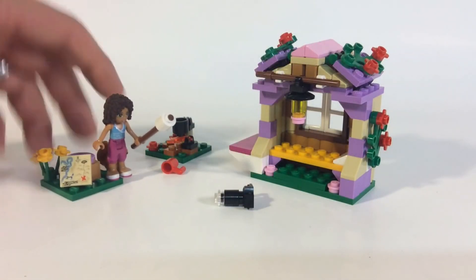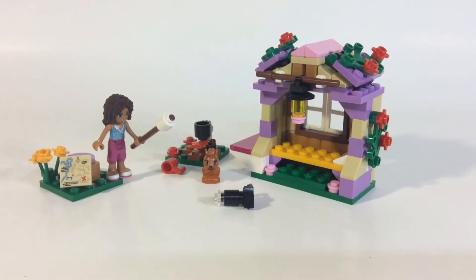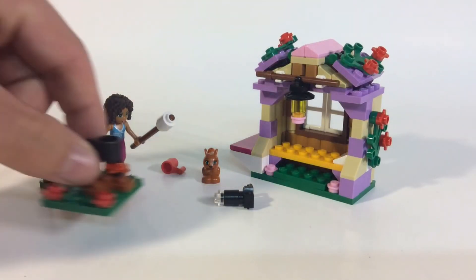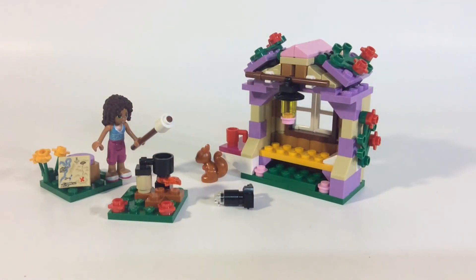Like I said, you get the camera, the printed tile, and the squirrel — those are the highlights. I'm pretty sure this retails for $13, and in my opinion it's kind of overpriced for what you get. There's nothing really unique here; the camera and squirrel don't really justify the price. Let me know what you think — are you guys getting any of these new Friends sets? Are you getting the Mountain Hut or more of the jungle theme? Anyways, give me a thumbs up and I'll see you in the next video.